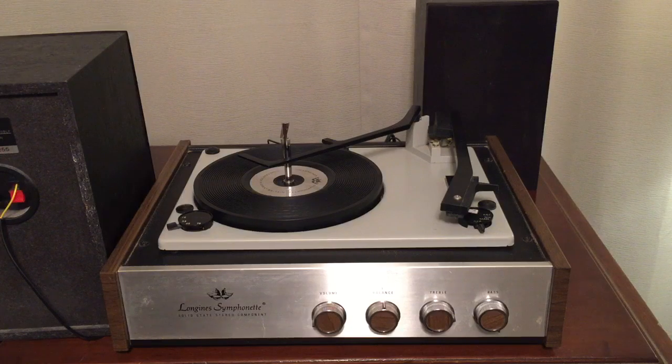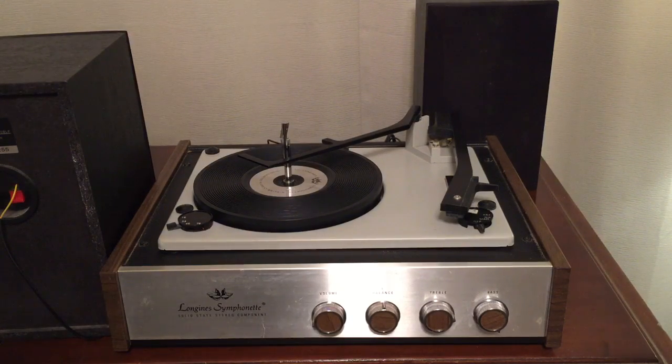Today we're going to look at a very common kind of record player from the 70s and 80s. It's a BSR turntable that was made for many different manufacturers during the 70s and 80s, maybe even the 60s. This particular one is a Longines Symphonette Solid State Stereo Component Turntable, and it has all your basic features of a turntable from that time period.